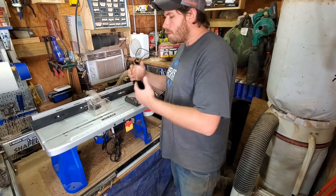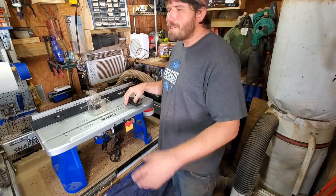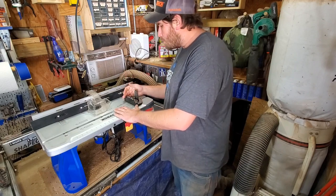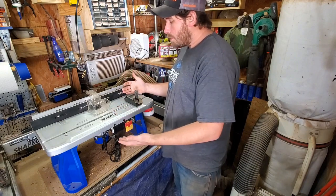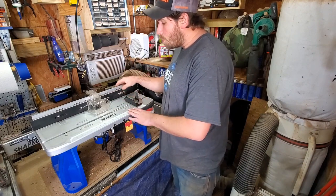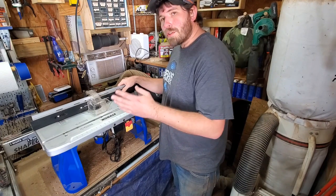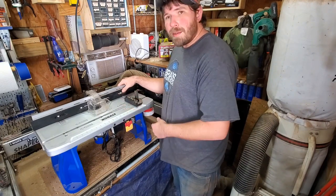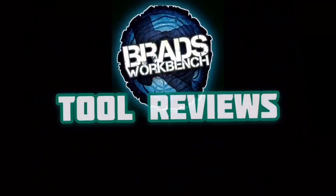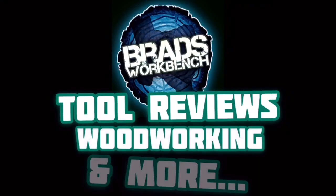What is up YouTube tool-tubers of the world, my name is Brad, welcome to the workbench. It's been a little while, but we are going to get back into some tool reviews, starting with what I thought was a great pickup during the holidays last year — this Cobalt router table. I'm going to show you what came with it and what I think about it.